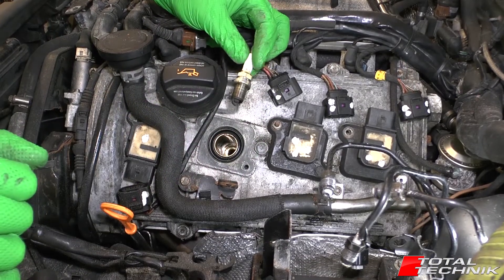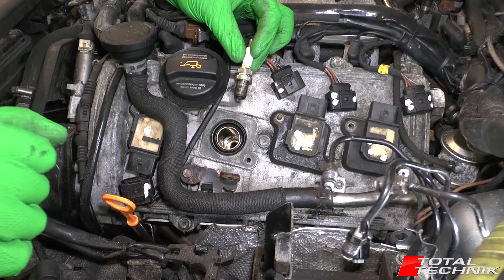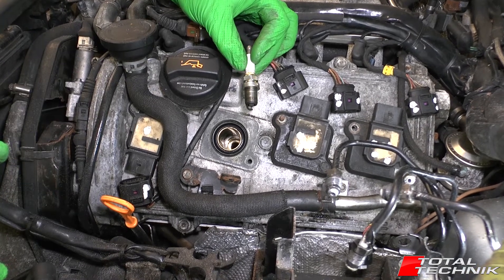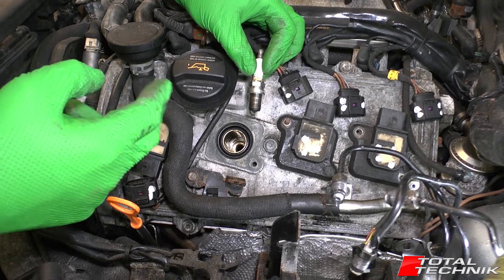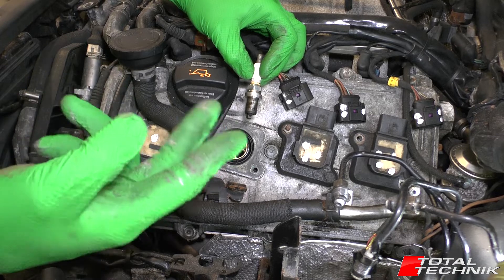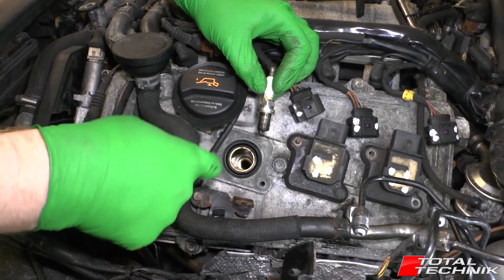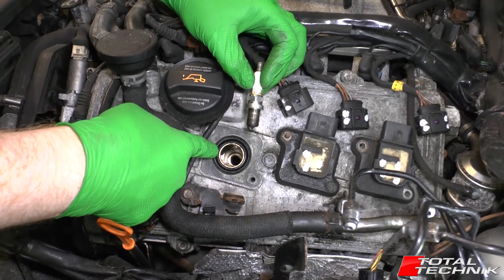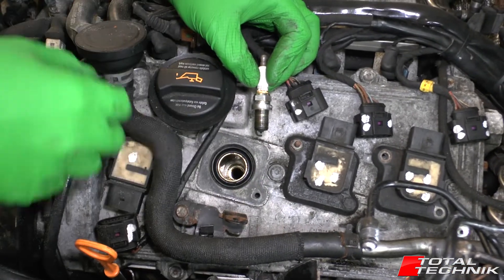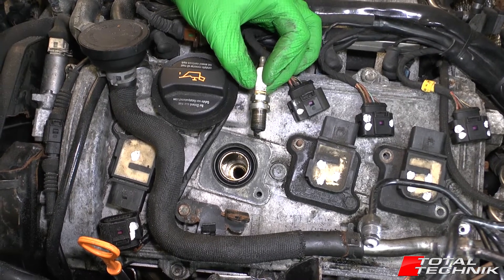The spark plug is now removed and you're ready to fit your new one. One thing to note: you might want to do them one by one rather than take all eight out at once. While you've got that hole open there's a direct path into the top of the engine, and you don't want any dirt, grit, or grime falling down inside. So do them one by one.